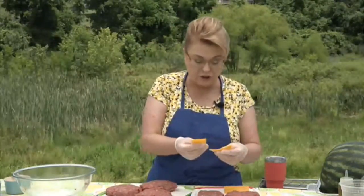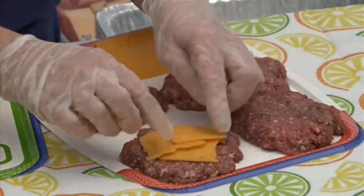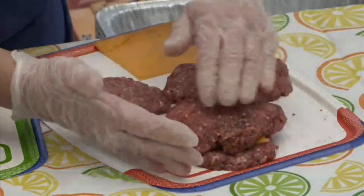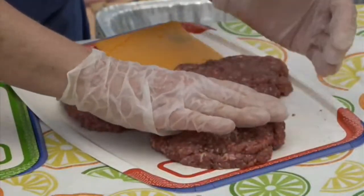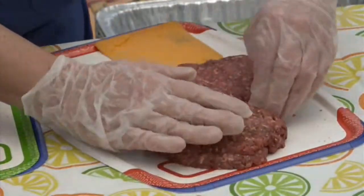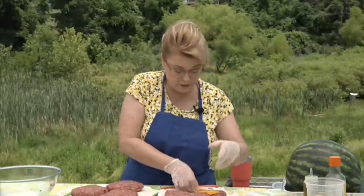Now I've got my patties — I went ahead and stuffed some already but I want to show you what to do. I'm using sliced cheddar cheese, but any cheese you like will work. Place the cheese in the middle of one patty leaving an edge, then put the second patty on top and press the edges together with your fingers to seal in that cheese.